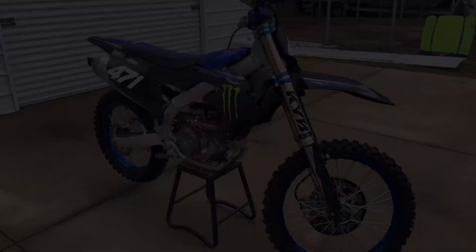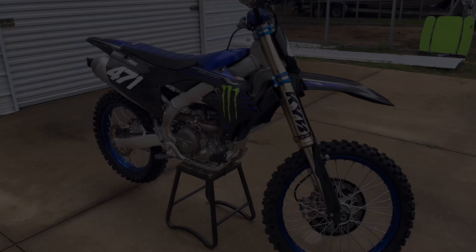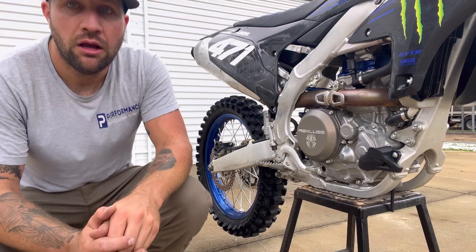Let's dive into this 2023 YZ450. I've done a couple aftermarket things on this bike. I'm going to talk about those first and give you my reasoning behind why I have these parts on here. As you'll see, Recluse clutch — obviously that's the Radius CX auto clutch.